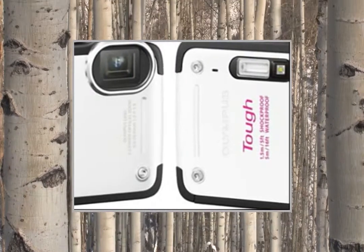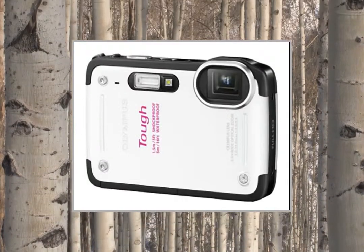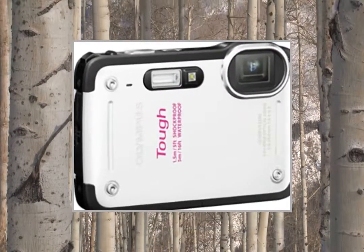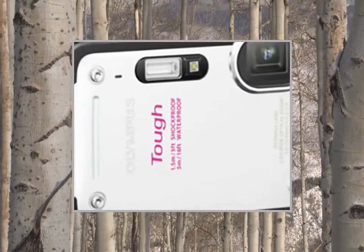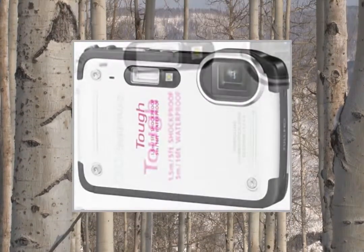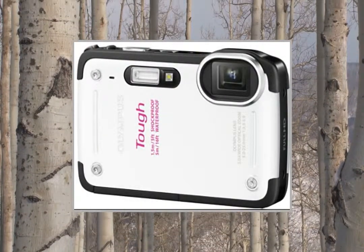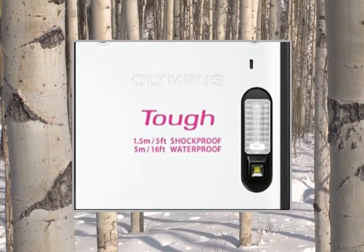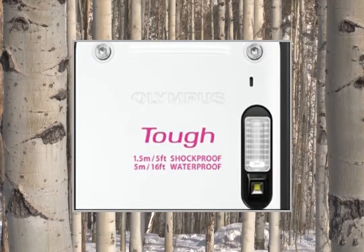I will try and summarize the important points. Look and feel: I was expecting the camera to be larger. In fact, other than the word 'tough' on the front, you wouldn't think it was the rugged type.